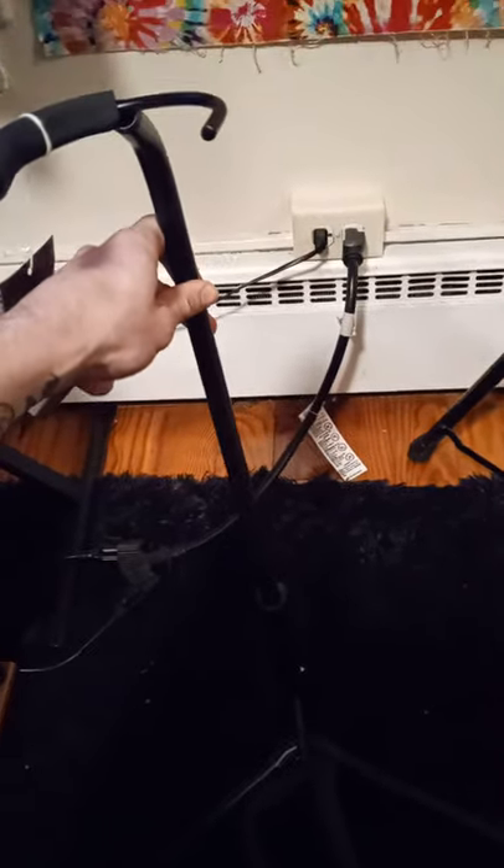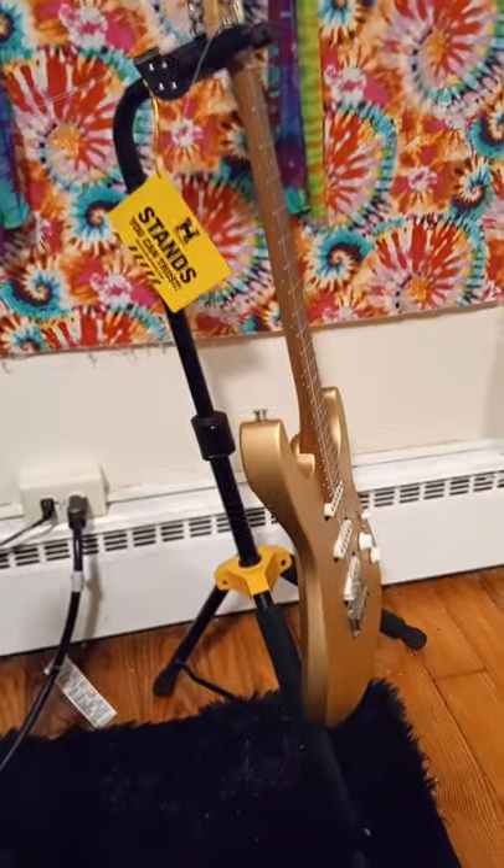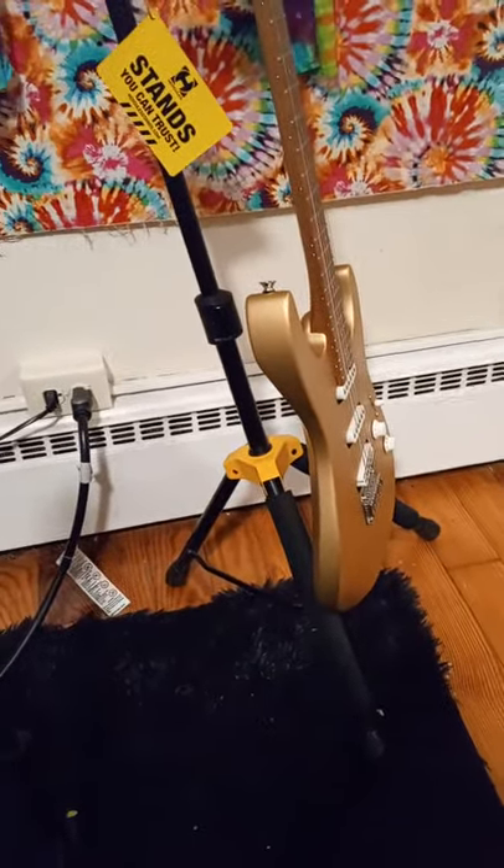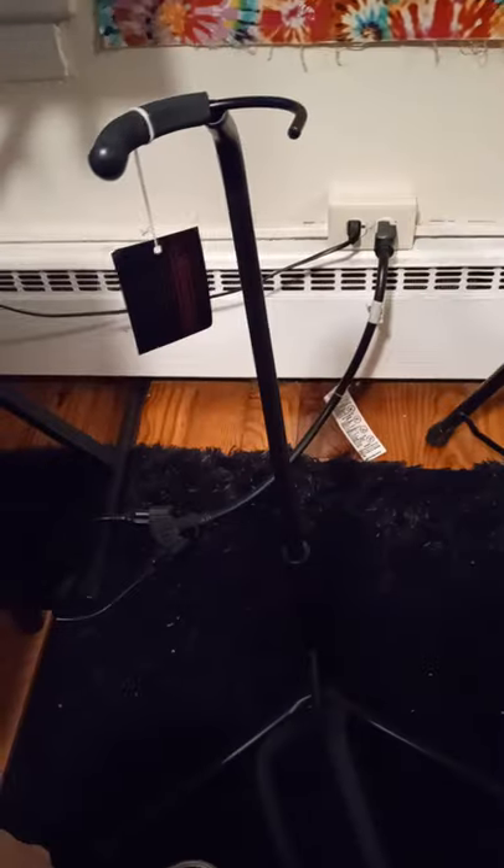That's not straight — it's totally to the side. They come bent and cocked at an angle. No good. Save your money and get one of these Hercules setups if you're serious about protecting your instrument and having a good quality stand. This one — no good.